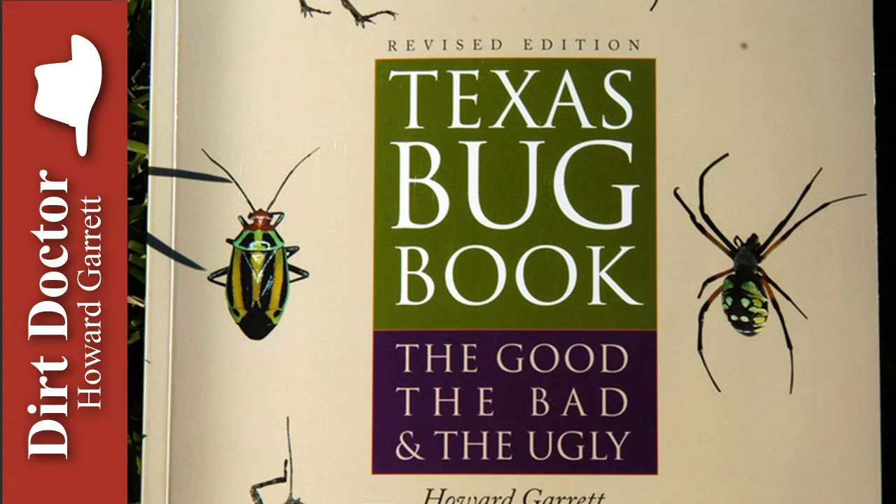Then pour the remainder of the mix in a circular pattern, covering the entire mound. You might want to save a little to splash on those ants that are trying to run away — or worse, up your legs.